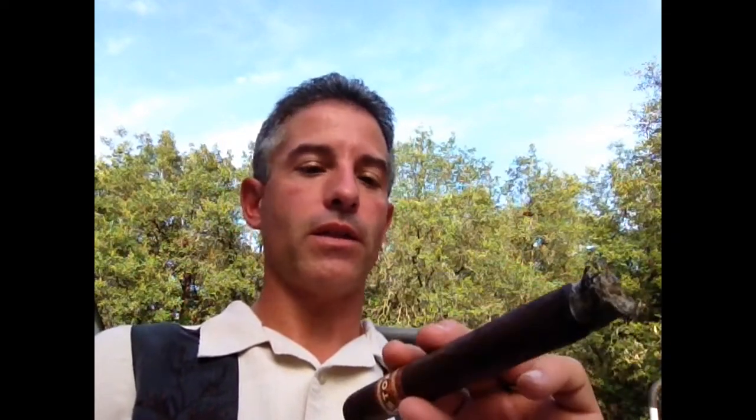Kind of reminds me of smoking a Maduro, actually. I mean, it is a dark wrapper, but it reminds me of a Maduro. The cool thing is, as I do a retrohale, I'm getting almost like this toasted grain flavor coming through. I'm trying to cut down my video length, so I'm probably going to come back at the halfway mark.